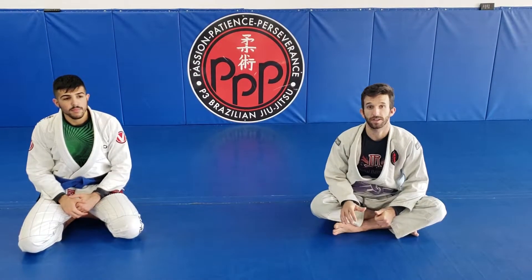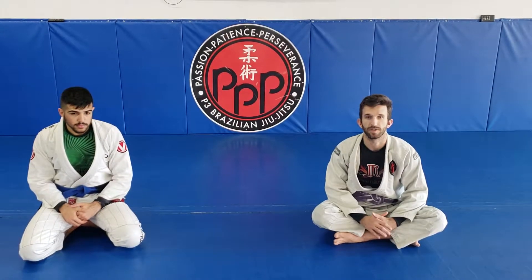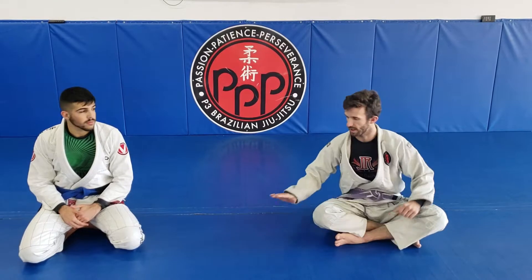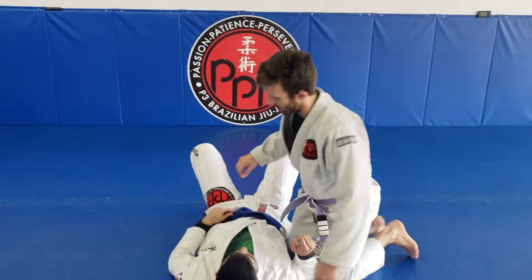We just talked about the pressure control position. Now let's talk about how we can look to advance our position by going to what's called the knee on belly position. I'll show you what it looks like here briefly and give a breakdown.